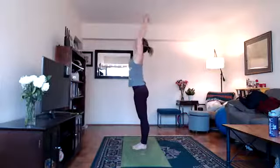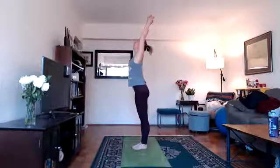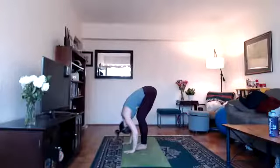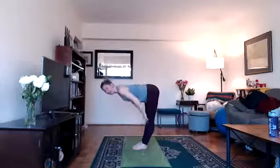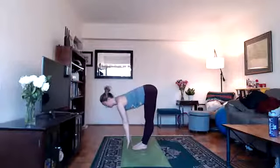As you inhale, lift your arms up overhead, look up as if you were saluting or greeting the sun. Exhale, bend your knees, fold forward, hands to floor, relax your head. Inhale, lengthen into a halfway lift. You can have your hands on your thighs, your shins, or even the floor in front of you.